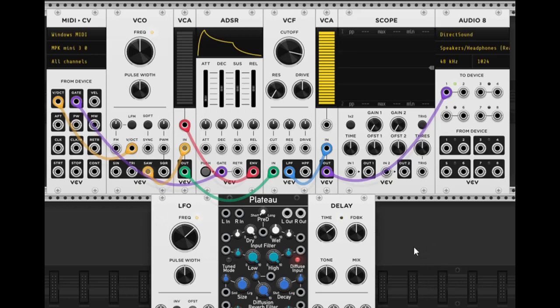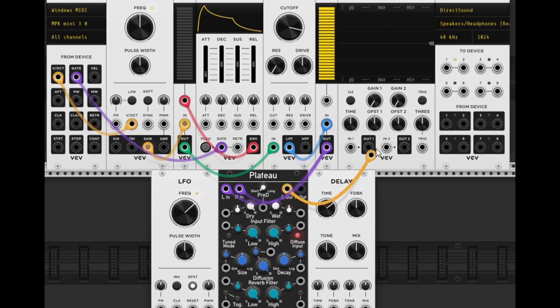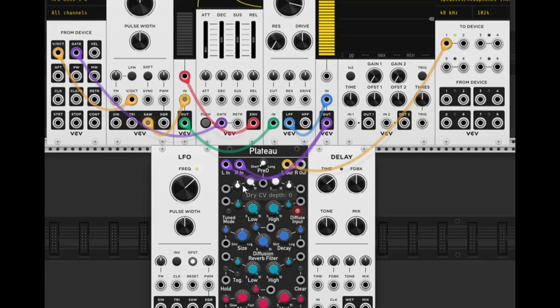Now we can plug in our reverb. We don't even need the second VCA if we don't want to, but since it's already plugged in we'll keep it. Go to the left input of the reverb. If you want to add a second cable, right-click and choose 'New Cable' — we'll use two purple cables. Then for the outputs go straight into the audio output. Let's take the wetness down a bit — it's kind of loud.